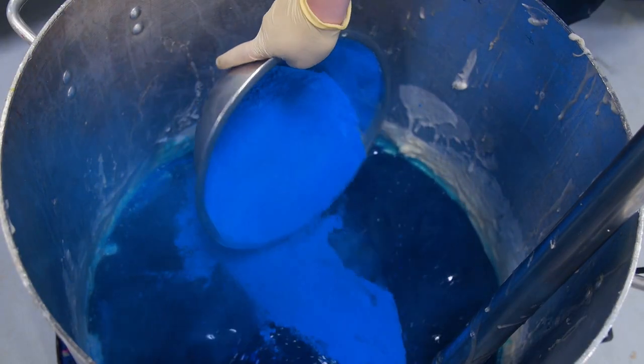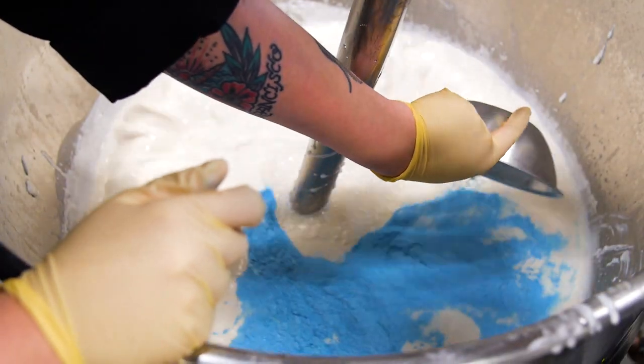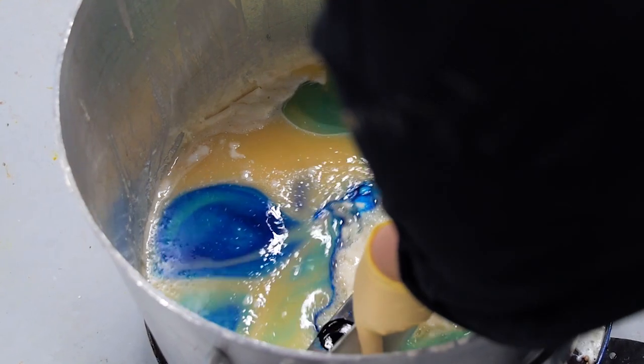OutbackMate soap features three beautiful shades of blue, which all have to be poured at the right temperature to get that perfect swirl.